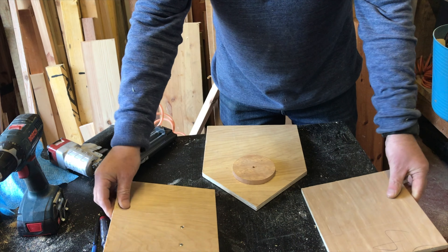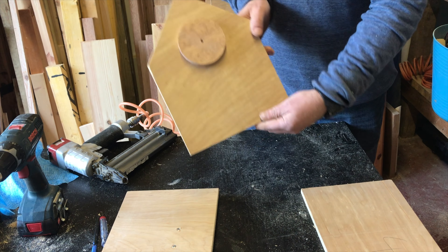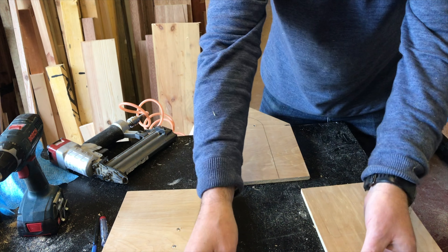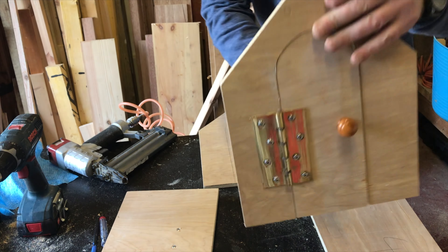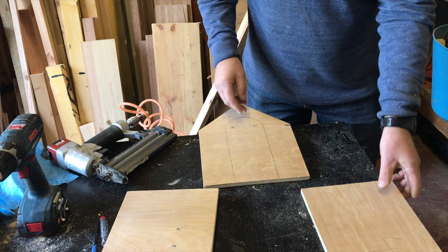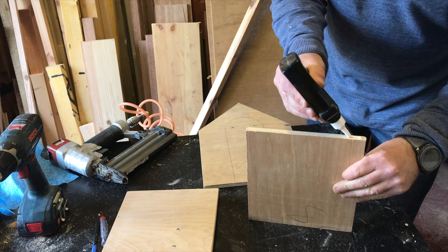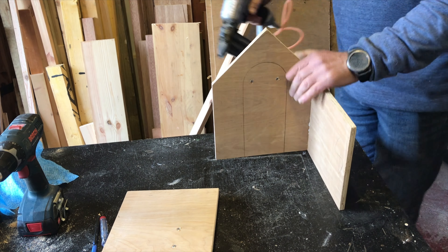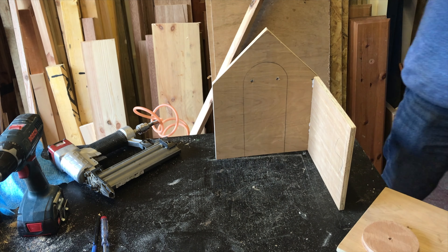The round discs you see on the front piece and the side piece to the left are for putting the holes in that the birds will be going in and out. One is for the top half and the other is for the bottom half of the birdhouse, so there will be two separate birdhouses.